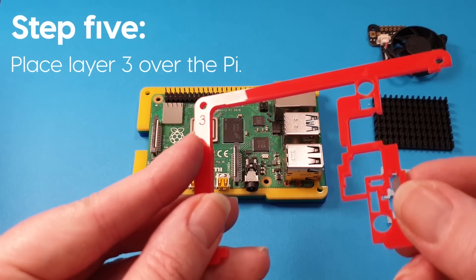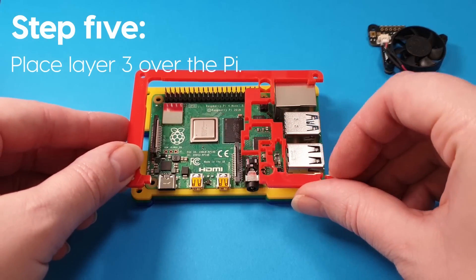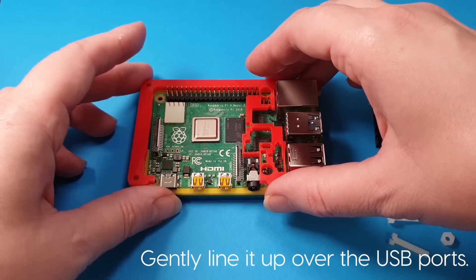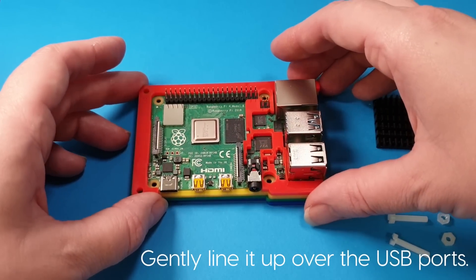Layer three is a little bit more fiddly, but once you line it up right it should just slide on. Line it up over the USB ports and just give it a gentle wiggle if it needs it. It should slide down and fit perfectly.